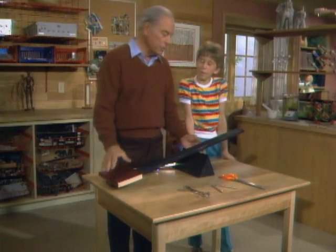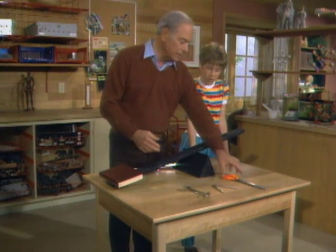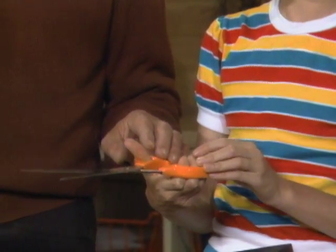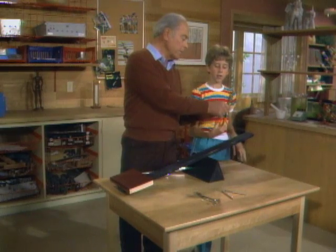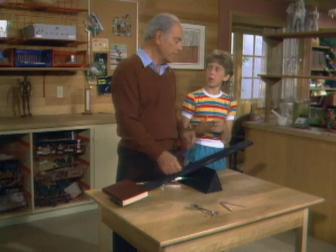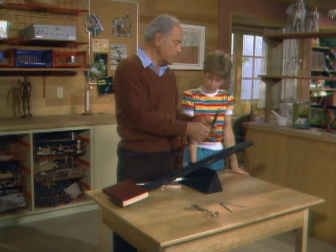When engineers design tools based on the lever principle, they keep those principles in mind. For example, the scissors. Where is the fulcrum? Right here in the middle. Where do you apply the effort? The handles. And where do you accomplish the work? Here at the sharp point. The pivot point is close to the blades so that a little effort at the handles results in a greater distance of movement when you cut.